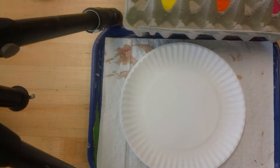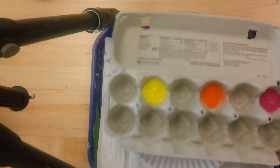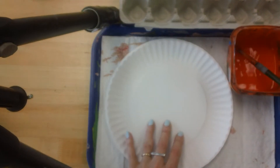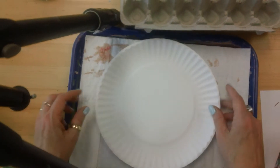Hi everyone, we're going to start making some paper plate flowers and the first place we're going to begin is painting. So you're going to get an egg carton at your table that has the warm colors in it, and you'll get water and a paintbrush and of course a plate that has a toweling on it and your paper plate.